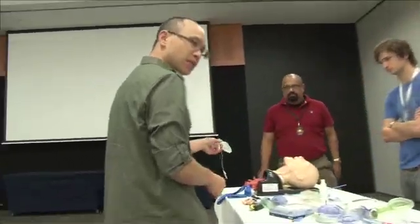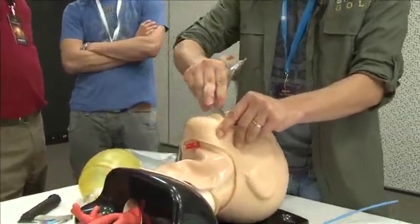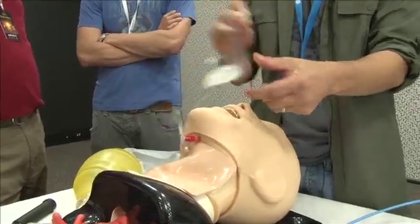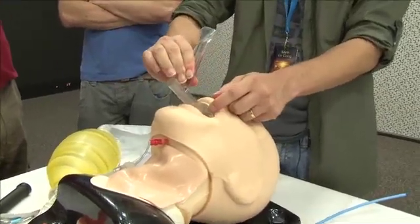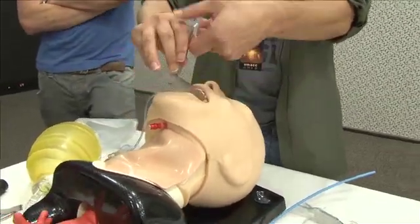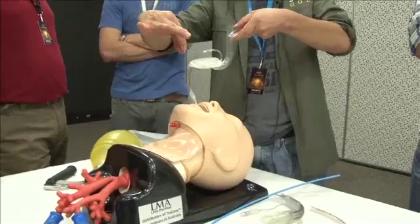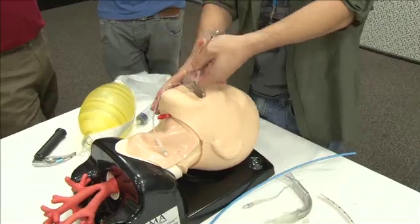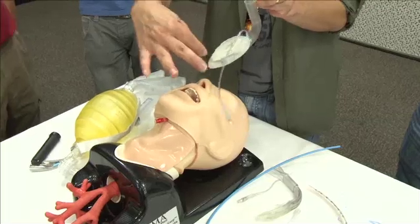Putting them in is just like a standard LMA - you open the mouth and rotate it in. The biggest problem with that technique is the cuff will fold back. So if you put it in and can't ventilate, the first thing is to do the in-out manoeuvre - slightly out, then reinsert. The next thing, if you're having trouble ventilating, is to do the Chandy manoeuvre - grabbing the handle and pulling it closer to the larynx as you're ventilating. That will help not only ventilation, but also get you closer to the larynx to intubate.